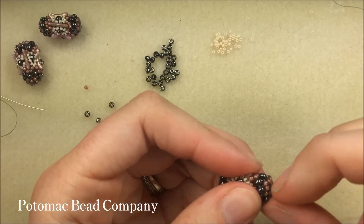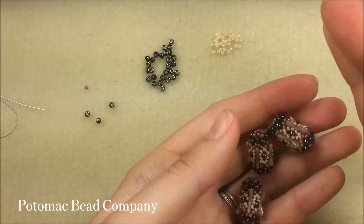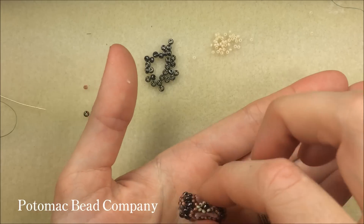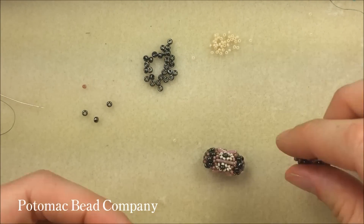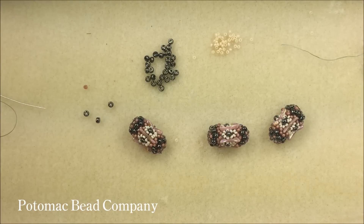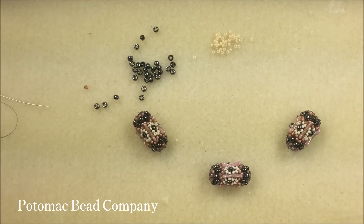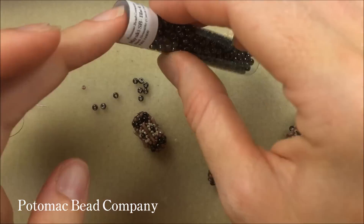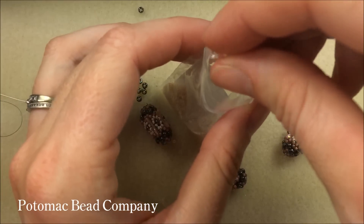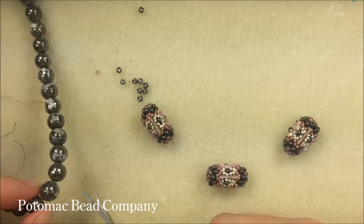Once my bead is dry and ready to go — and doesn't have bead mat stuck to it — I can use a thread burner to remove any bead mat if needed. I now have my three little Moon Lanterns. These would look pretty on a necklace with all three together, or as a larger design facing in and out. I'm going to continue on and make the stretchy bracelet, so I clean up my bead mat and cut apart my strand of marbleized pyrite, which are really awesome new beads.